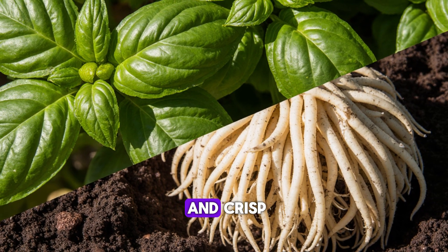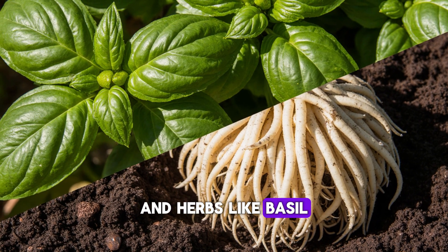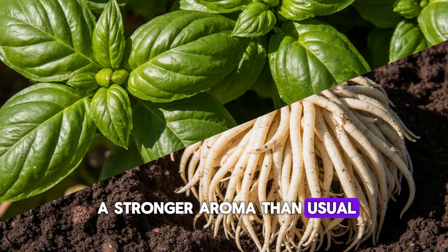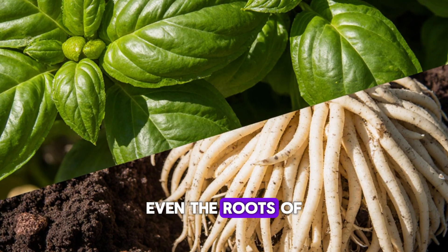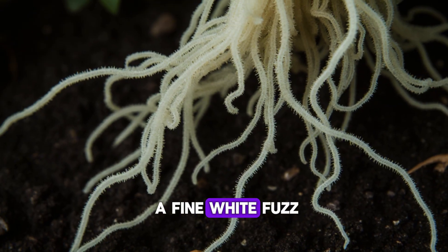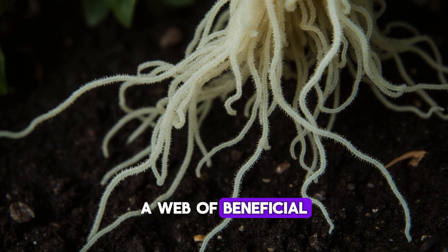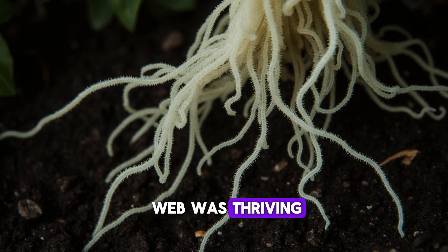The plants told the story even better than any soil test could. Lettuce leaves were thick and crisp, spinach doubled in size, and herbs like basil and cilantro gave off a stronger aroma than usual — a sign of increased essential oil production. Even the roots looked different when I dug them up, coated in a fine white fuzz: a web of beneficial fungi called mycorrhizae, the ultimate proof that the soil food web was thriving.